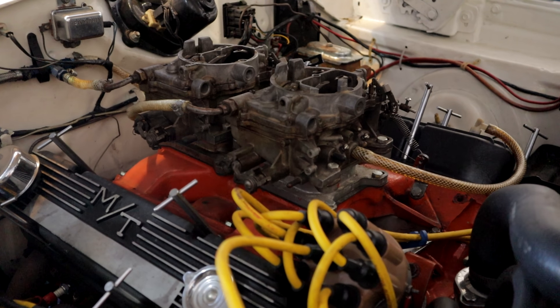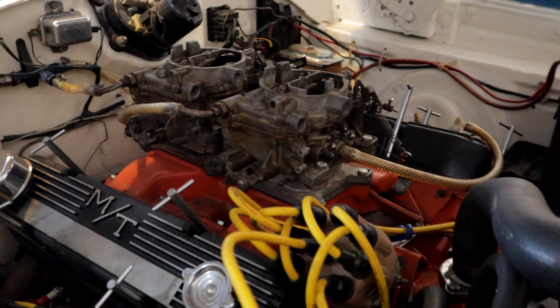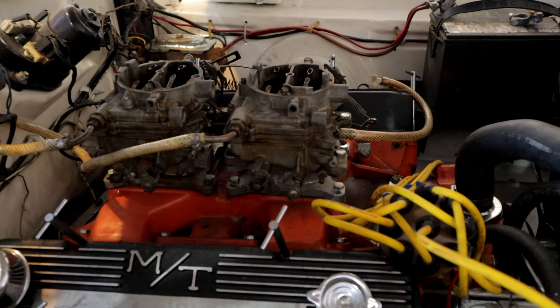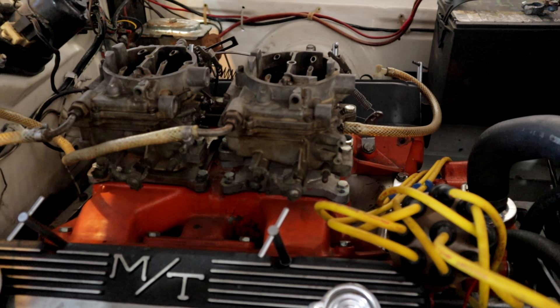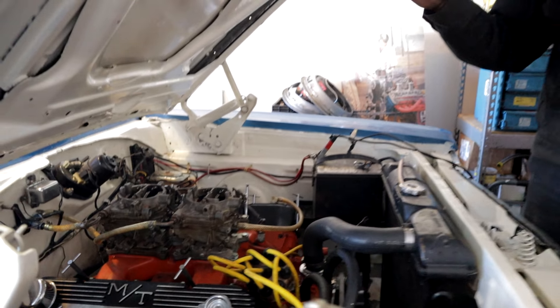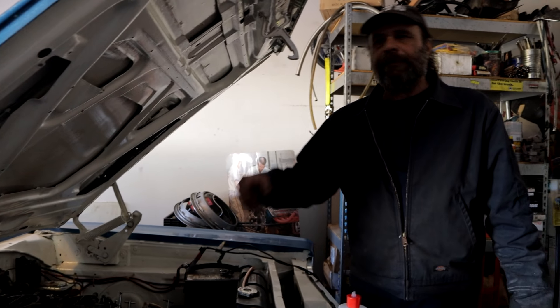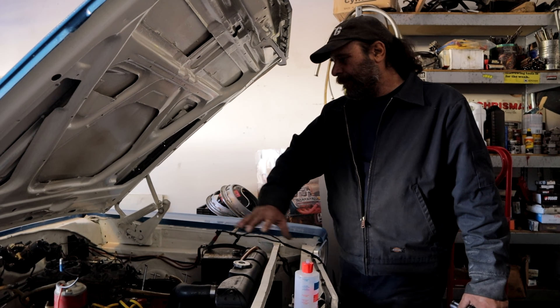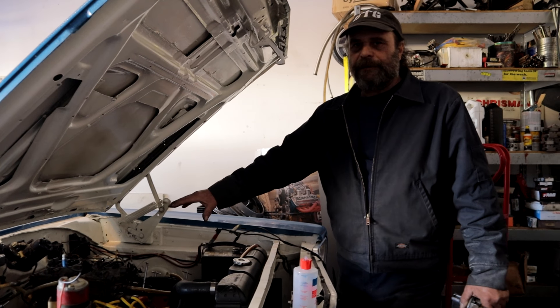It's got a roller cam. I had the whole top end of this engine on a 383 block at one point and we popped it in my friend's Daytona — a tube chassis Daytona. It hit the scale at about 3,000 pounds and it ran 10.77. The basic combination is viable.